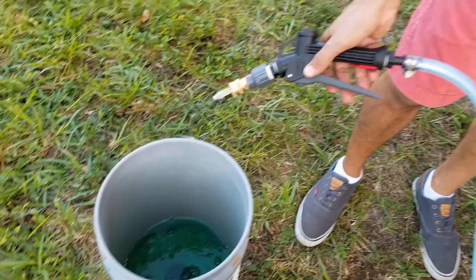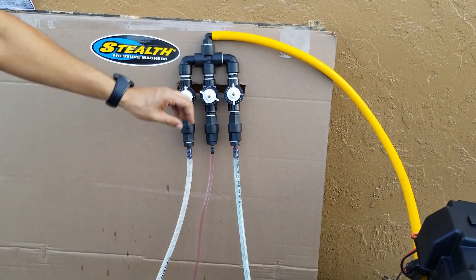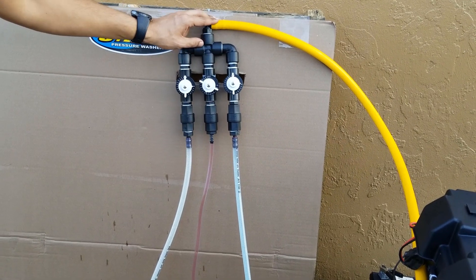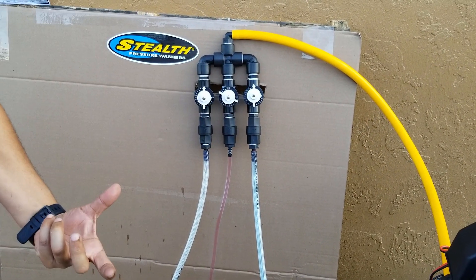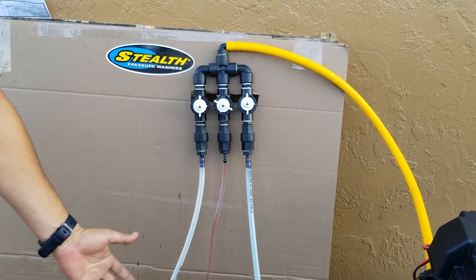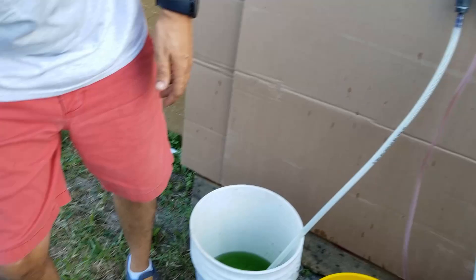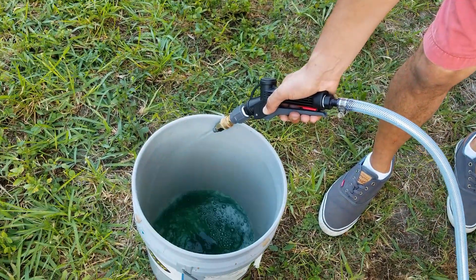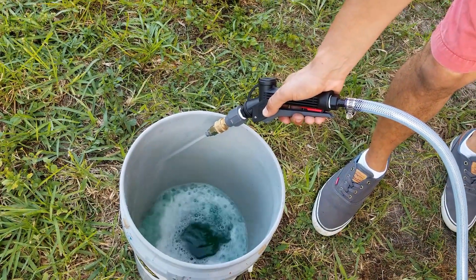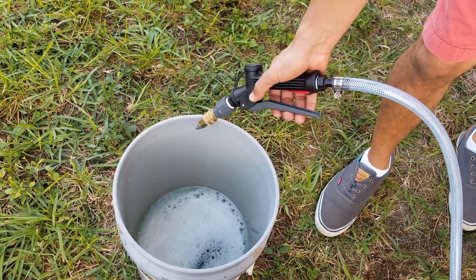One thing I'll mention is when you're turning these dials on the fly, you are going to lose prime for a little bit, because when you open the valve you're introducing an air bubble to the system. So just stay on the trigger — it should come back once the air bubble finds its way out. Now as we see the spray, we're seeing our suds immediately. I've injected my surfactant into my 50-50 bleach mix.